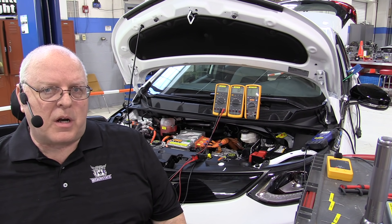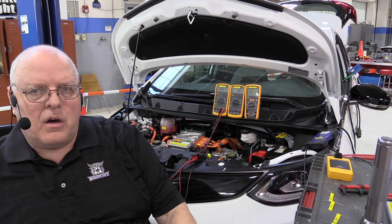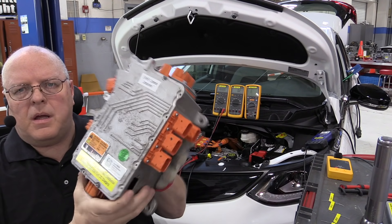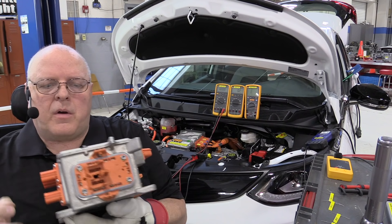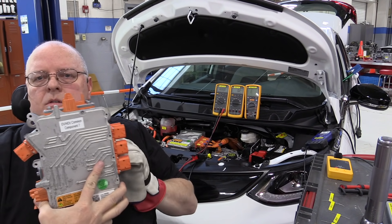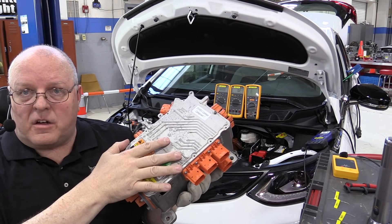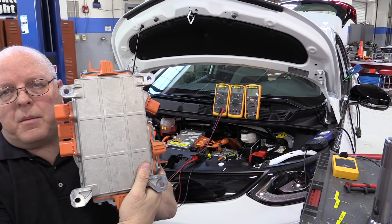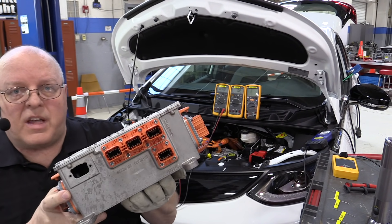To access the high voltage battery positive and battery negative terminals of this electric vehicle — this is a 2017 Chevrolet Bolt EV — underneath the hood is what General Motors calls the high power distribution module, or HPDM, but this is nothing more than a junction block. We have a connection from the high voltage battery, two cables that come in, and all other connections on the sides are where power is distributed to other devices.